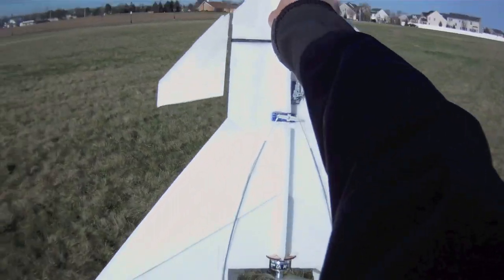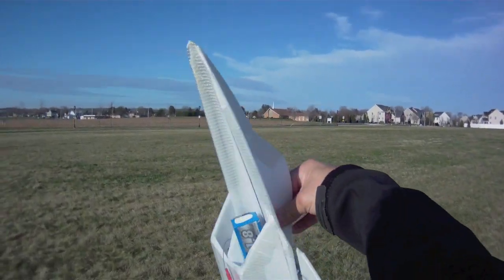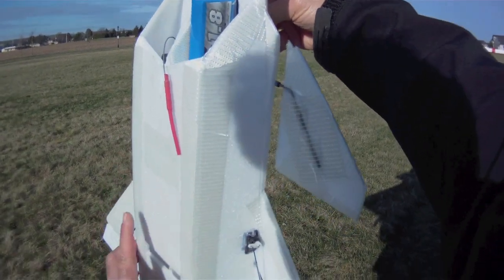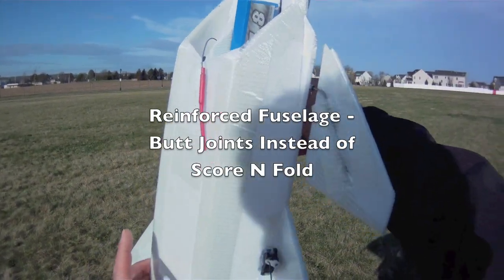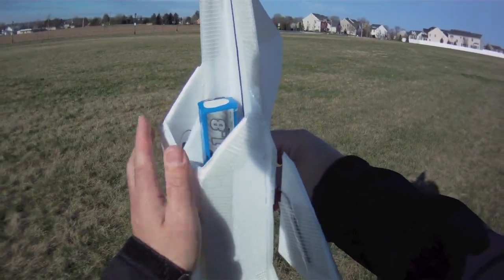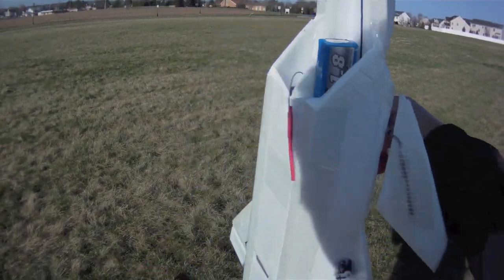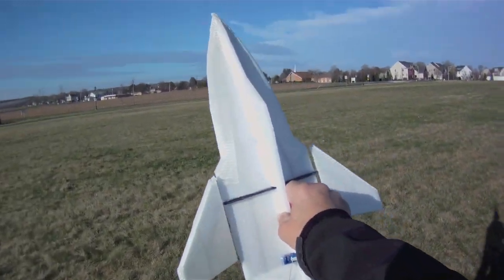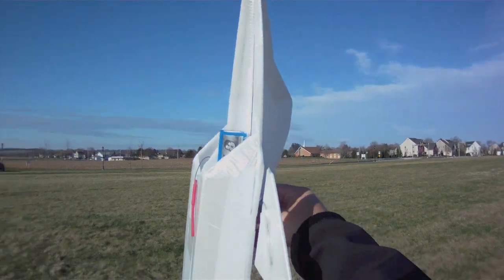The extra couple ounces of weight I think were worth it for durability. The other thing I did was butt joints on the bottom of the plane for more strength, as opposed to the score and fold. These are butted up against the side of the fuselage and glued in place and then taped, so it's a little bit stronger — I figure it'll buy me a few more hits before I have to rebuild.